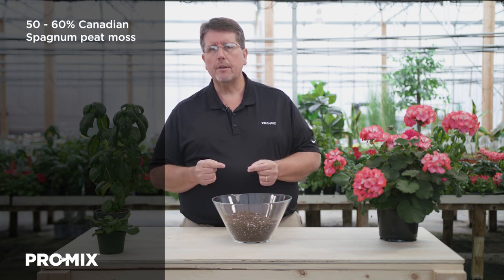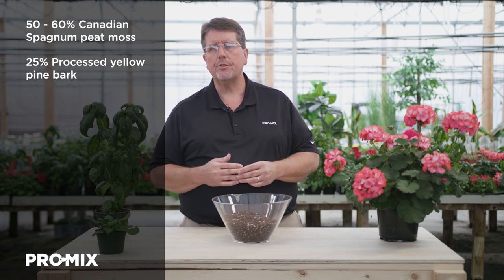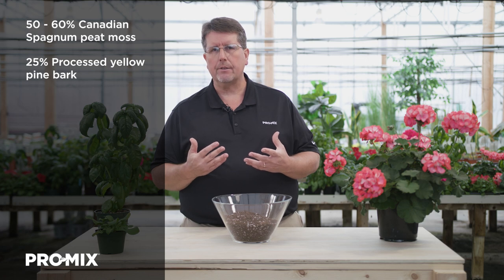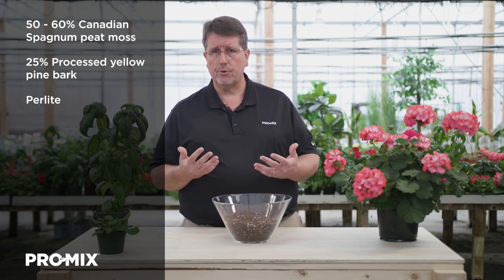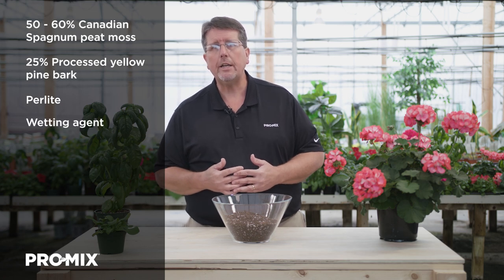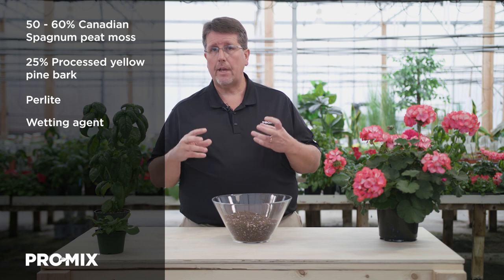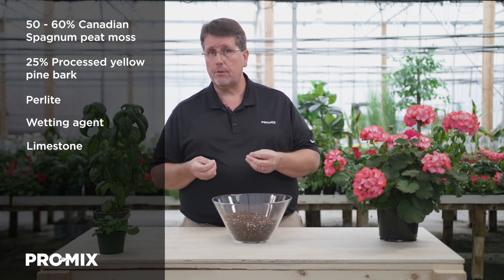ProMix BK25 is formulated with 50 to 60% Canadian sphagnum peat moss, 25% processed yellow pine bark, which is added for weight and drainage, and is screened at a half-inch minus. We also add in perlite to increase drainage and introduce more air porosity. A wetting agent is included to help the peat moss, which is normally hydrophobic, to actually absorb water.